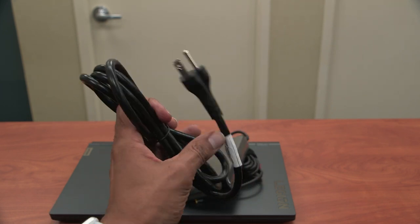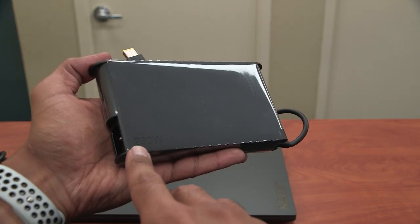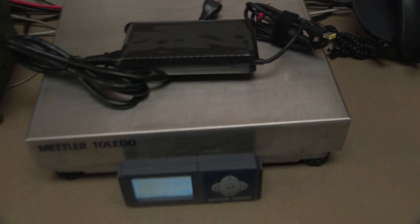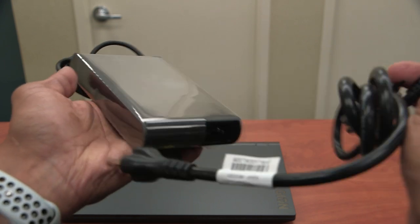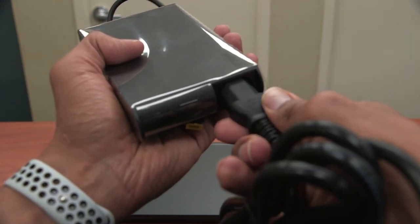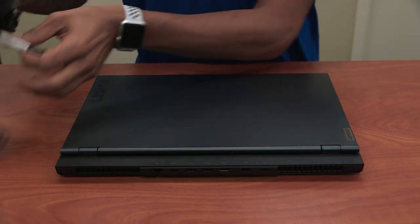We have a heavy gauge power cable, and we also have our 230 watt power supply, which actually weighs around 1.95 pounds. I'm going to take the power supply and the power adapter and plug this guy in real quick. Let's put this stuff to the side.